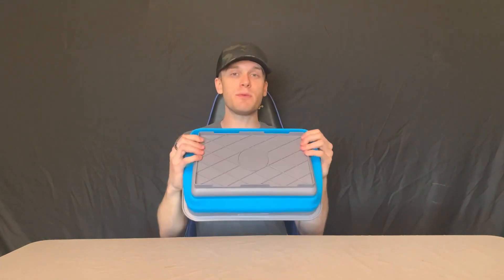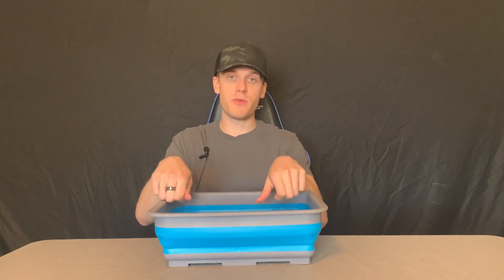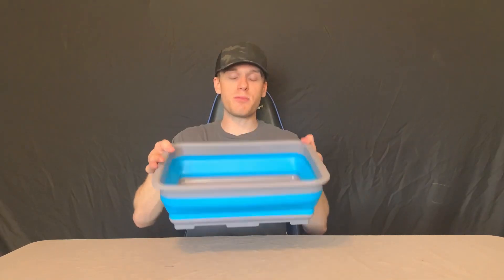I like that it's collapsible, so you can just store this a lot easier. I like to have a lot of compact things, and this fits perfectly in one of my camping bins. Great size. And because I use smaller dishes for my cooking stuff when I'm camping, they fit perfectly in here.